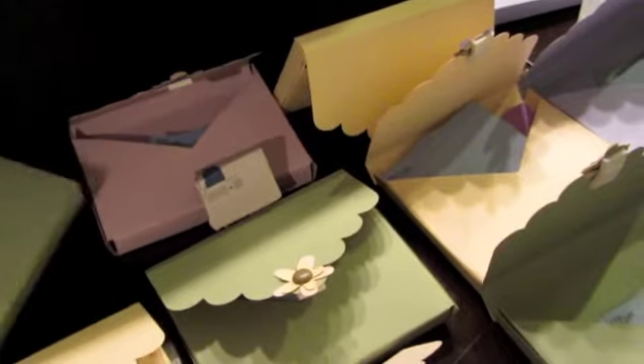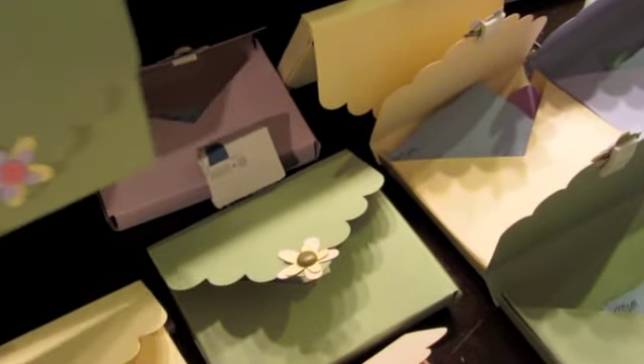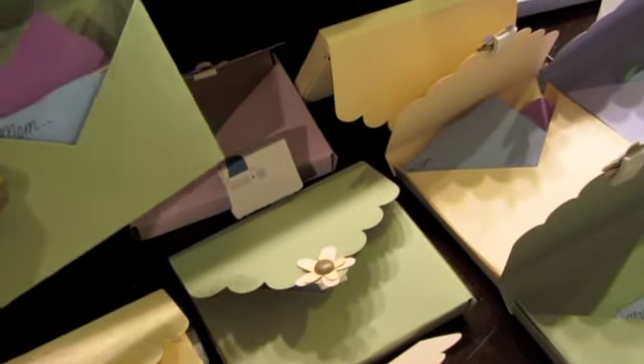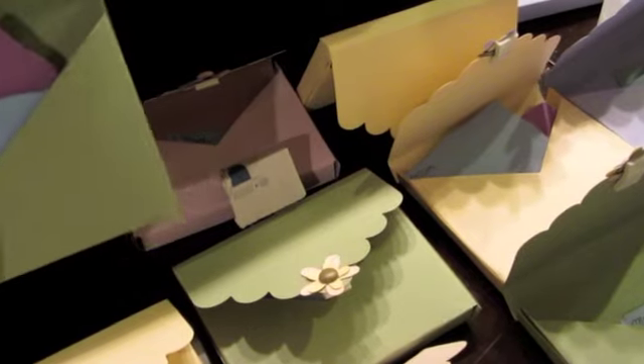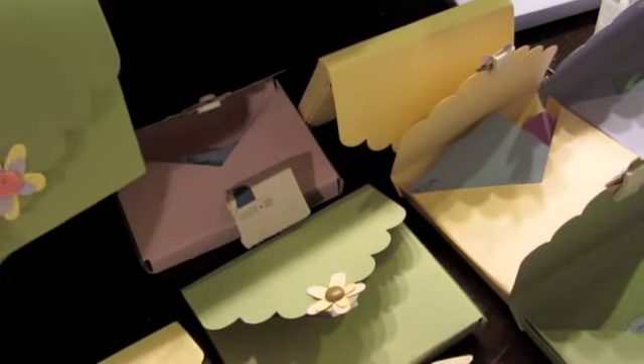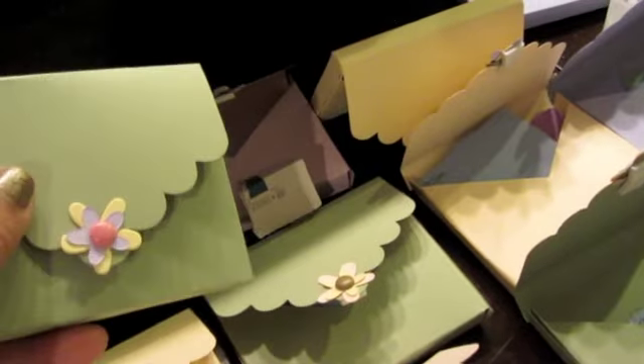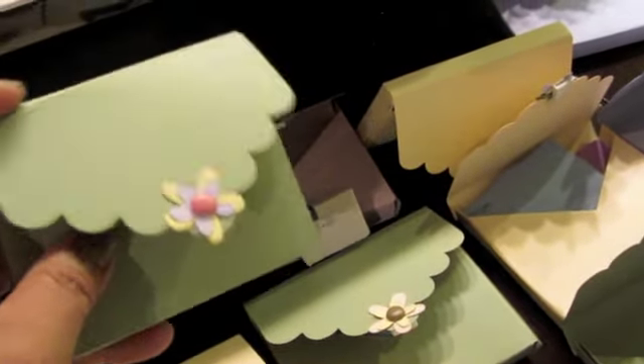Lexi thought it would be a great idea for the girls to write — there are four pieces of paper — four ideas or four examples of how their mother is like Mother Mary, who in our religion is the mother of Jesus Christ. Once the girls have completed it, they're supposed to put it in the little envelope thing that I've created. I put a little foam adhesive so they can seal it up and give it to their mothers.